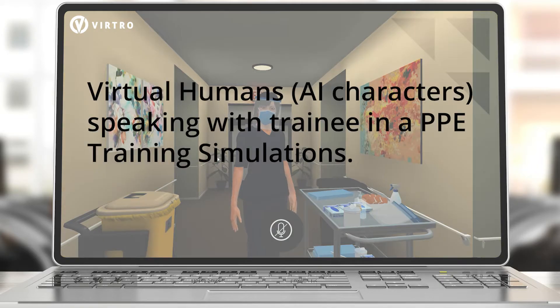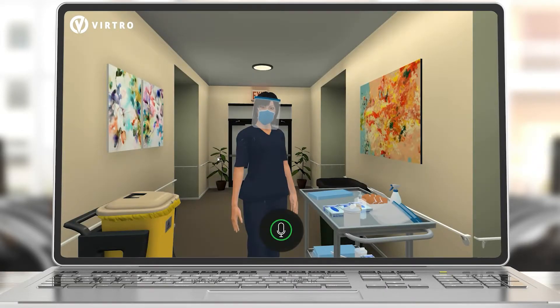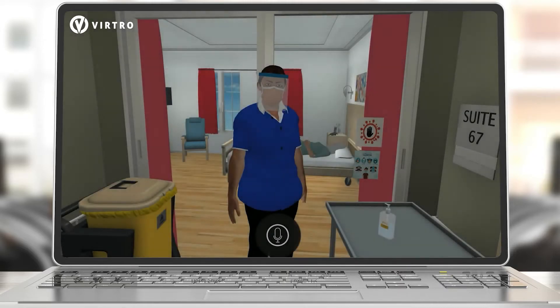What should I do first? First, wash your hands — hand hygiene. Do you have any tips for doing this properly? Yes, rub the sanitizer around for about 20 seconds and don't forget to get under your nails, in between your fingers and base of your thumb. Okay, thanks. Let's move on to the next step.